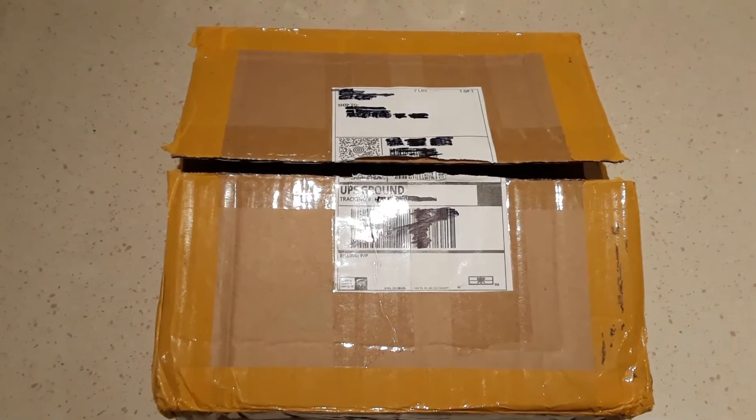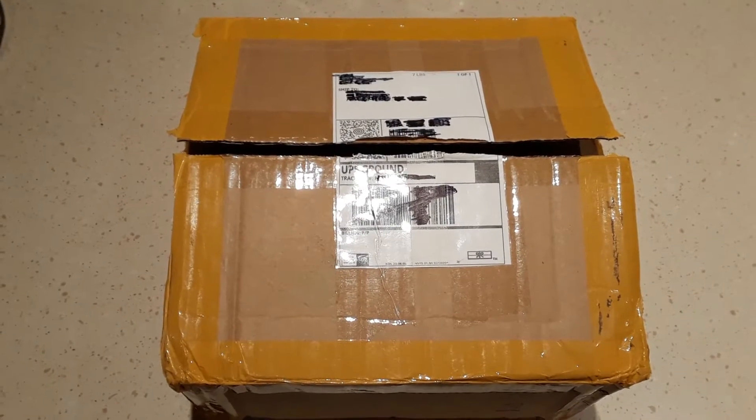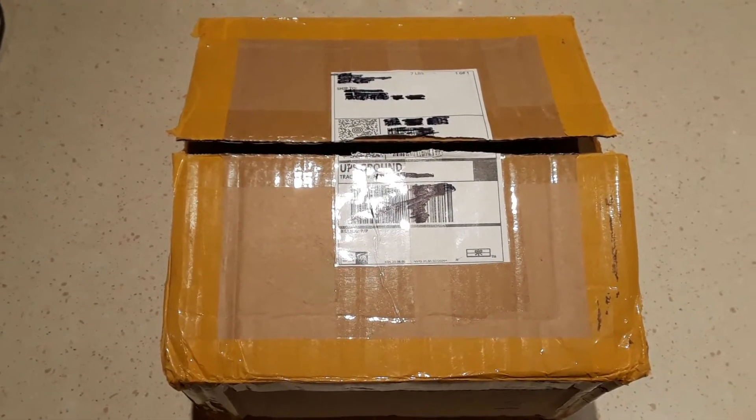Hi, this is the unboxing of a VICI VC8145 dual display multimeter.